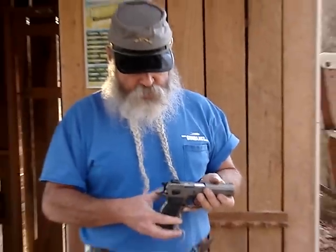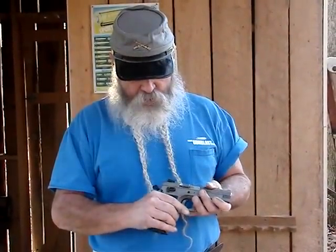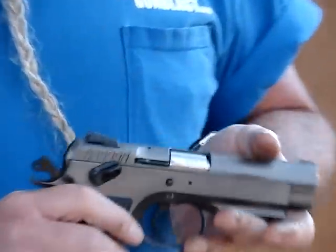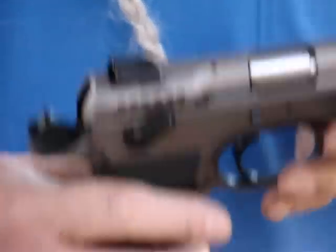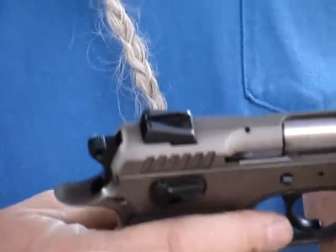This one happens to have a feature I really like. You can carry this cocked and locked — it has an ambidextrous thumb safety on it. You can carry it cocked and locked like a 1911 if you want to, or you can have your safety down, hammer down, double action for the first shot.